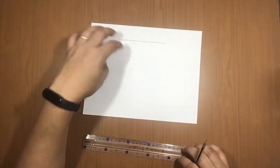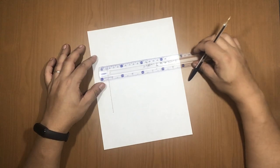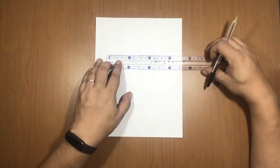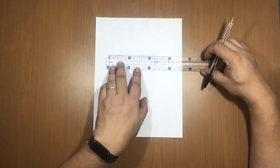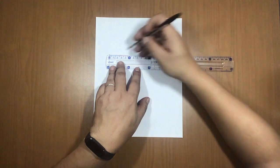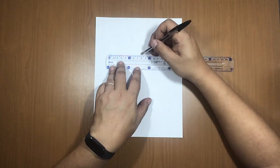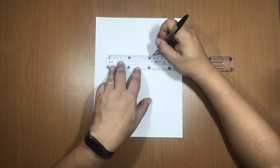Turn the paper and make the same line on the other side, keeping it as straight as possible. Place the ruler at zero aligned with the line you already made, and mark from 0 to 11 centimeters: 1, 2, 3, 4, 5, 6, 7, 8, 9, 10, 11 — then trace the line.